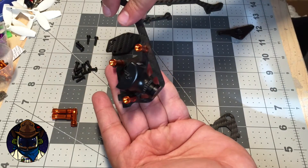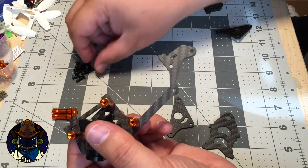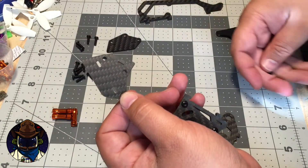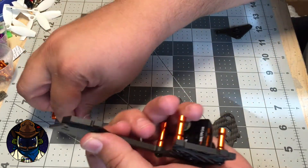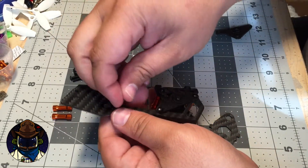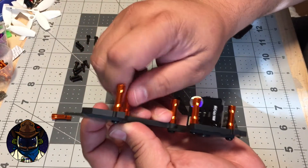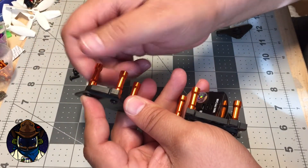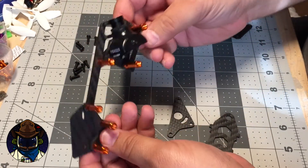The camera is now mounted in the grommet. Continue to the back end — grab one of the VTX side plates and put it on. Add a screw and standoff to start it off, then repeat two more times, so you'll have three standoffs in the back and three in the front for a total of six standoffs.